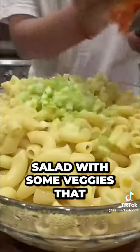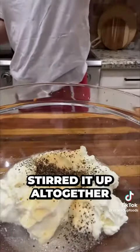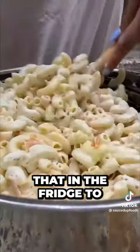First I made my macaroni salad with some veggies that I grated, put it with the macaroni, and then made that dressing, stirred it all together, and then put that in the fridge to set overnight.